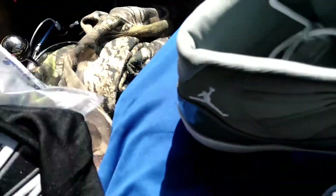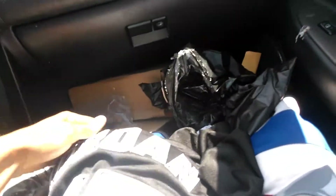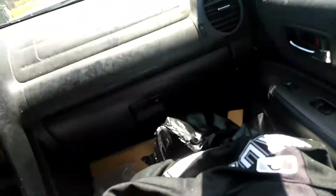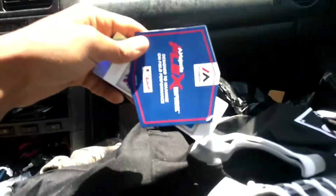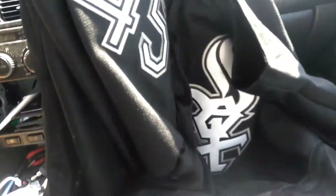Then right here, we got this Michael Jordan baseball jersey, man. It's strictly DHgate right here. I might do another review on this Jordan jersey, man. I'm sitting in the car, y'all, so I can't really pull it out like I want to, man. But let y'all get a little baby glimpse of it — see the material and everything on it, man.